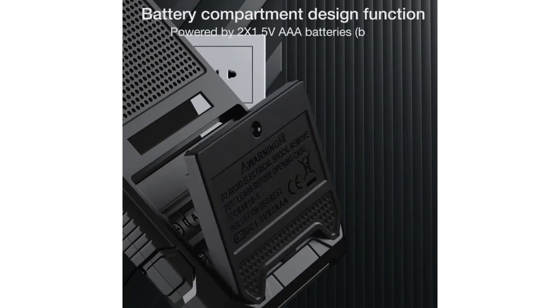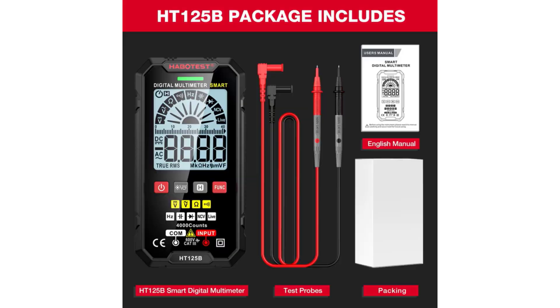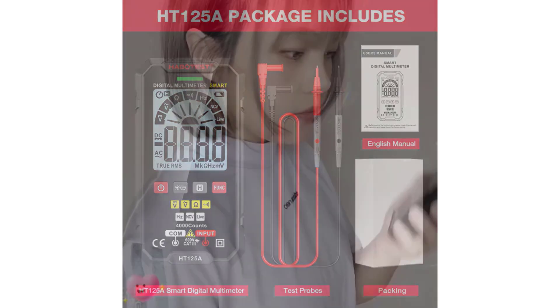As technology continues to evolve, smart multimeters are becoming increasingly sophisticated, offering more precise measurements, automated diagnostics, and enhanced safety features. Here are the top 5 smart multimeters that stand out in the market today.